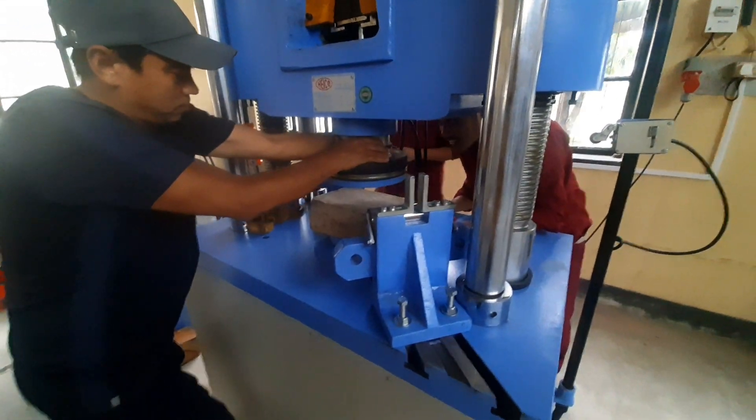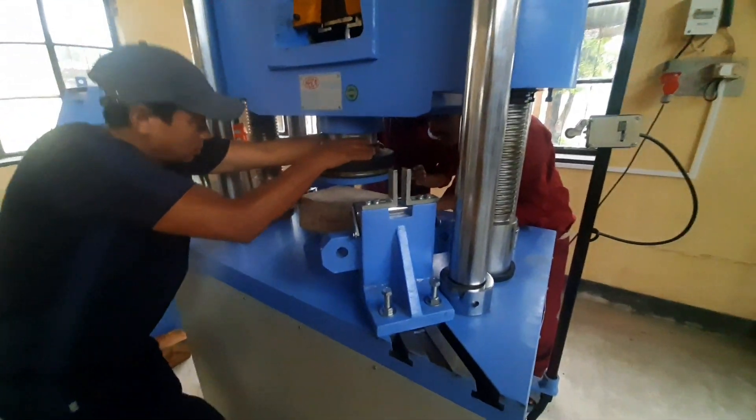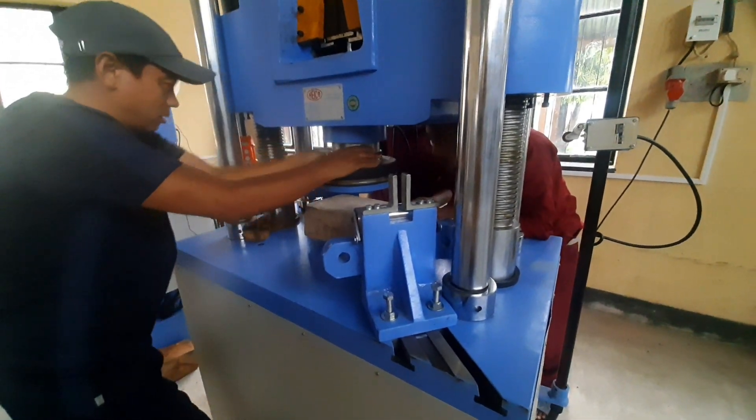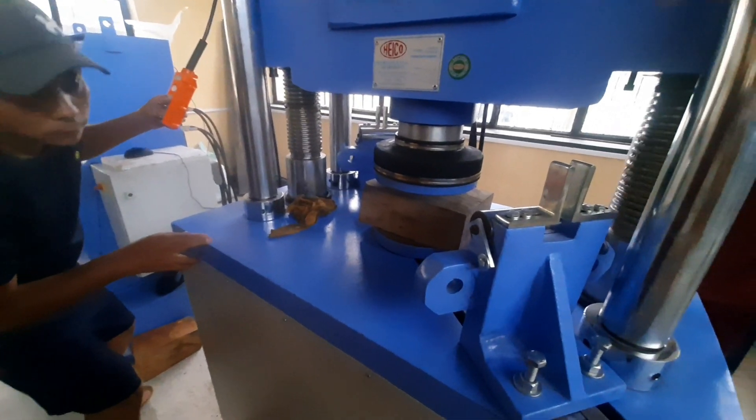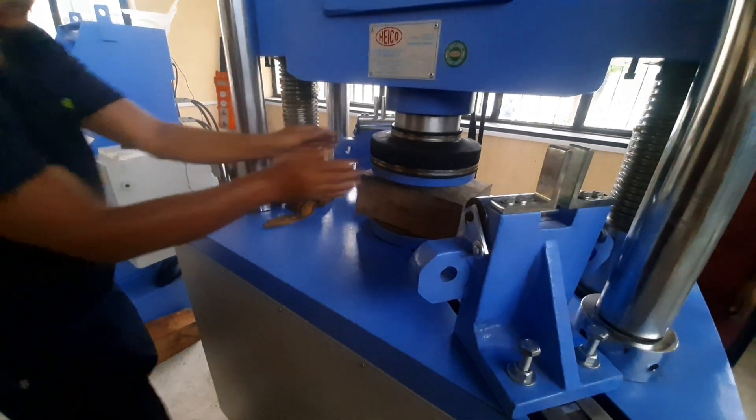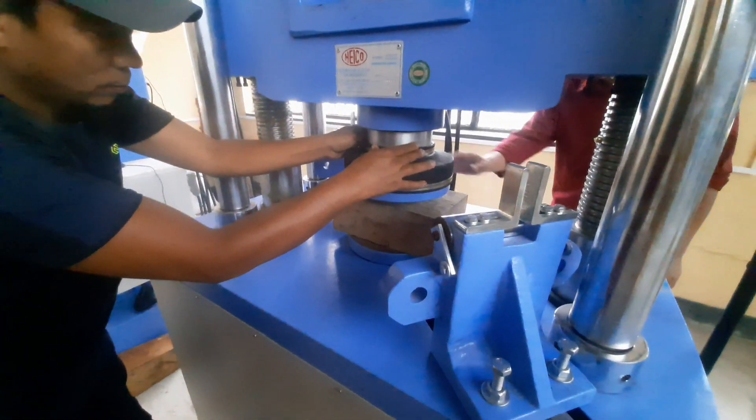While carrying out the hardness test, these are the precautions that need to be kept in mind. While removing and fixing the compression attachment, we have to be extra careful. Measure the indenter carefully and avoid edge effects.